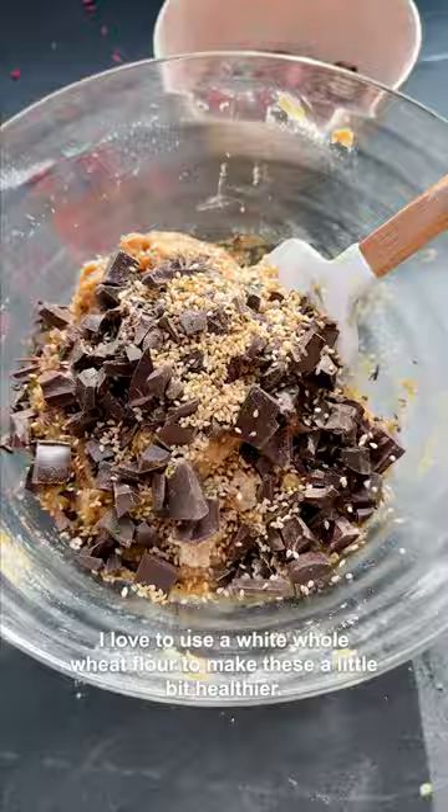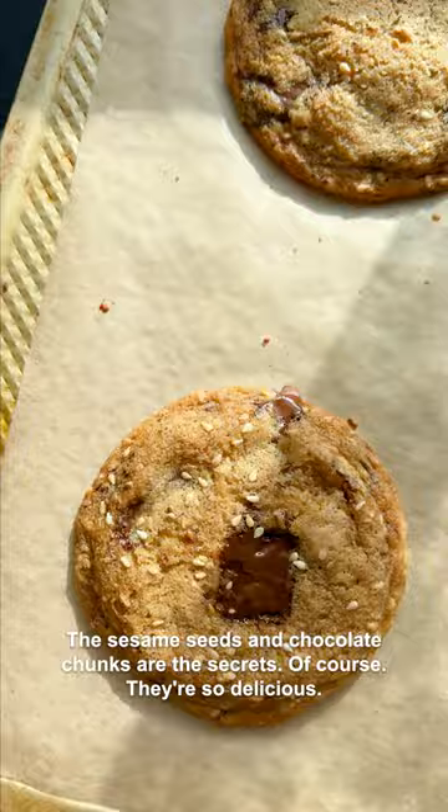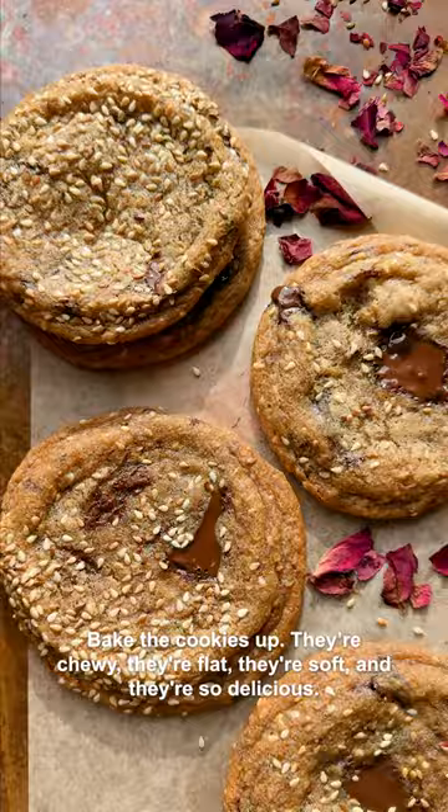I love to use a white whole wheat flour to make these a little bit healthier, and then I do tons of chocolate chunks and toasted sesame seeds — the sesame seeds and chocolate chunks are the secrets. Bake the cookies up and they're chewy, flat, soft, and so delicious. You're going to love them warm out of the oven especially.